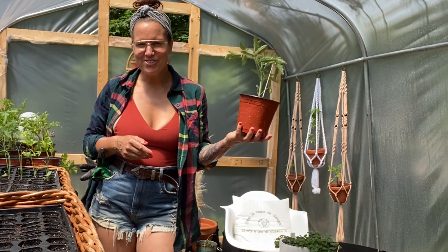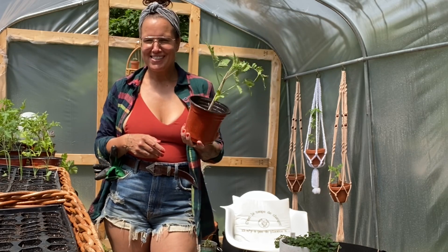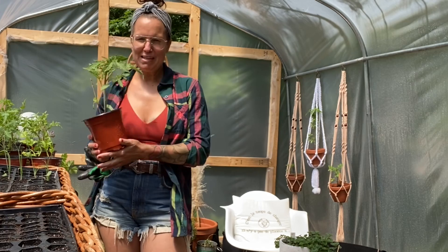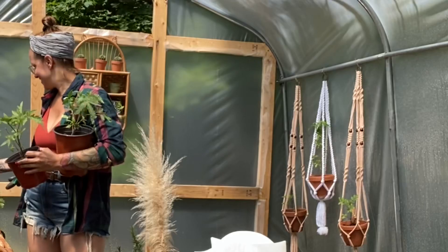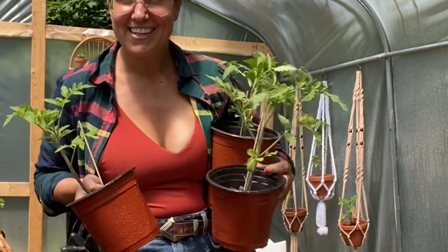Today is the great day. Since March, they have been seeded with a small seed. The tomatoes have turned well. They are so happy.